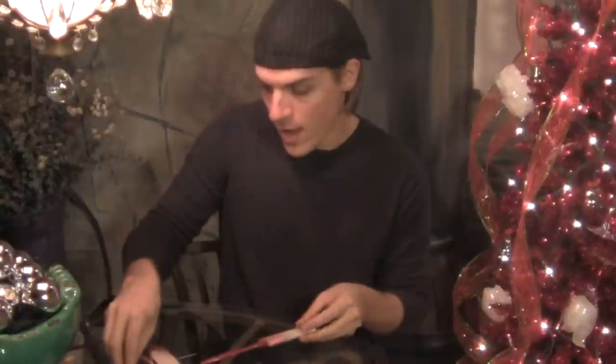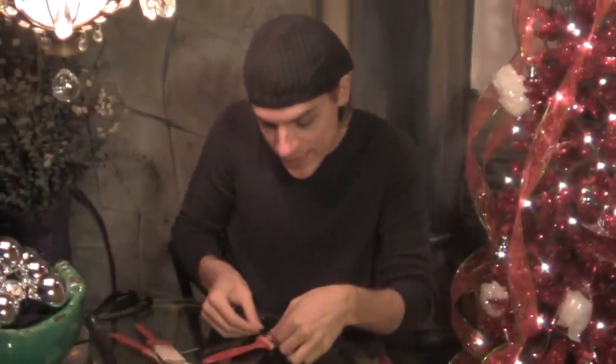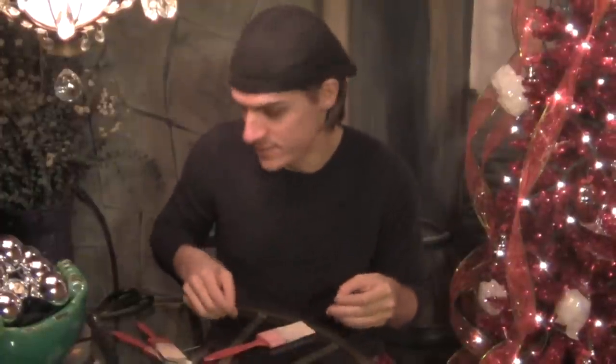I'm going to glue some little eyes — the eyes are actually black buttons. So you're just going to get your little hot glue gun. And for his nose, I'm going to use a little pink button.